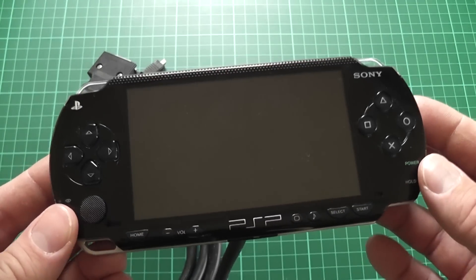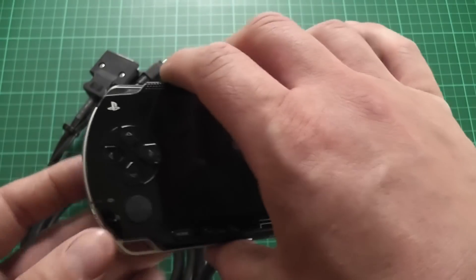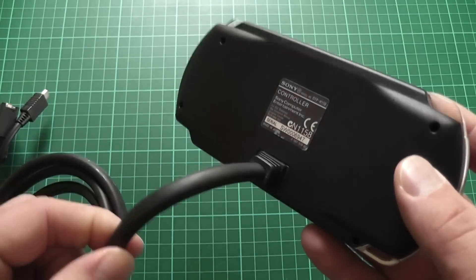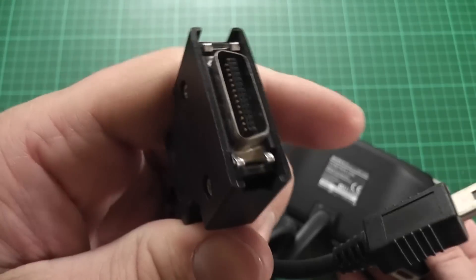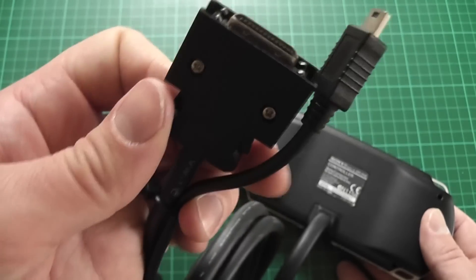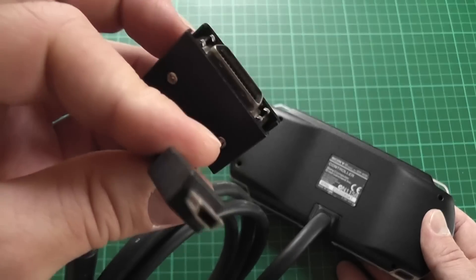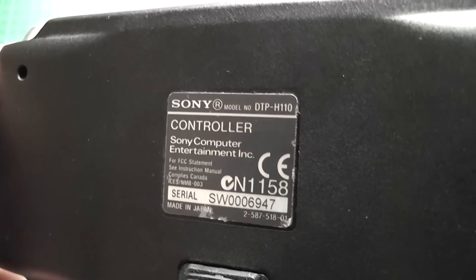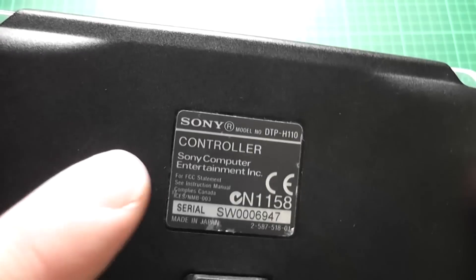But today I'm just going to be looking at this thing here. This is the controller that plugs into that, and on the face of it, it just looks like a standard PSP. But it does have one major difference - on the back where there should be a UMD drive, there isn't one. There's just a big fat cable sticking out the back leading to these connectors. I'm not entirely sure what these are - possibly some sort of SCSI mini port - and then there's a standard USB plug as well, which connects into the back of the PSP. The label on the back reads Sony model number DTP-H110, and it's clearly marked as a controller.